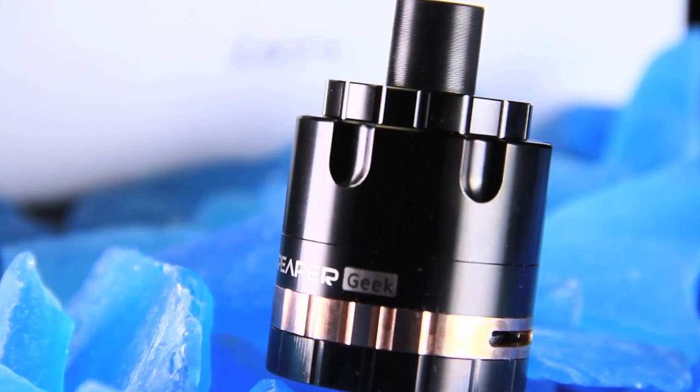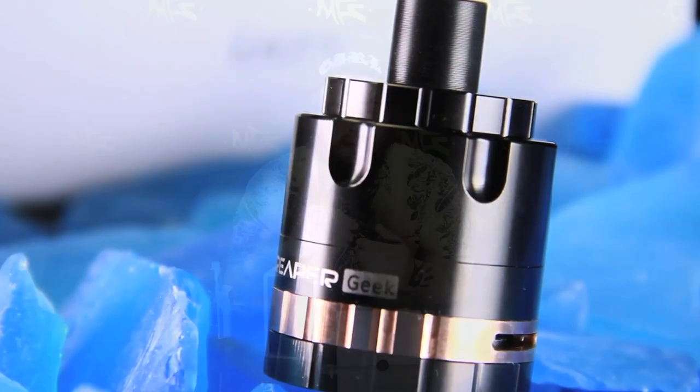It does have a 510 removable drip tip, so if you don't like the one it comes with and want to put something more stylish on there, you're good to go. It has massive airflow on both sides and it is adjustable. If you're using a single coil, you'll want a little tighter airflow; dual coils, a little looser; and all three, I recommend leaving the airflow wide open.